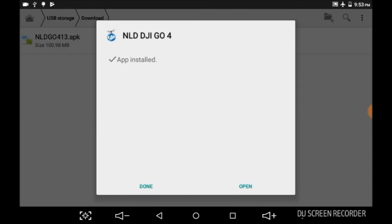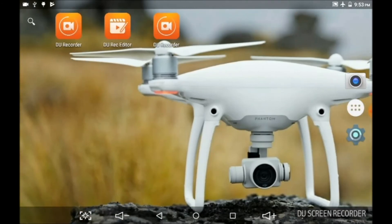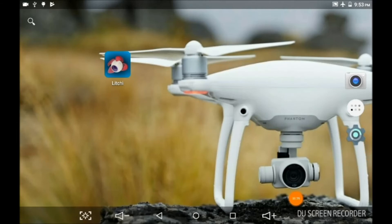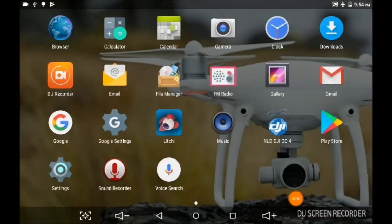We can hit done. I don't know Android products that well. If you look on the screen, it says NLD DJI GO4, and if you look at it, it's got the little quadcopter flying above it. So we're going to fire it up now. Let me turn on the drone, turn on my controller, turn on the Phantom.